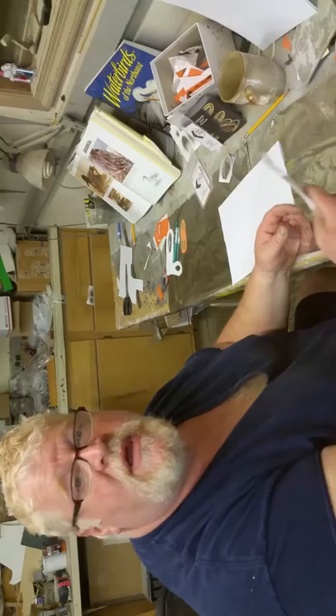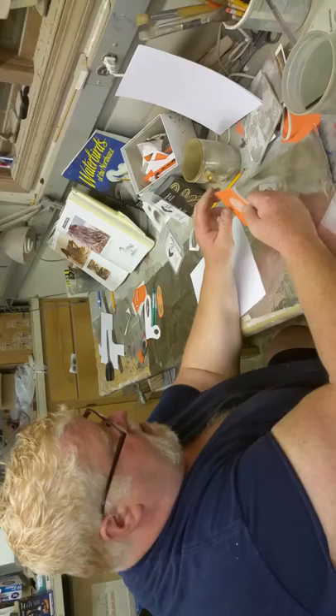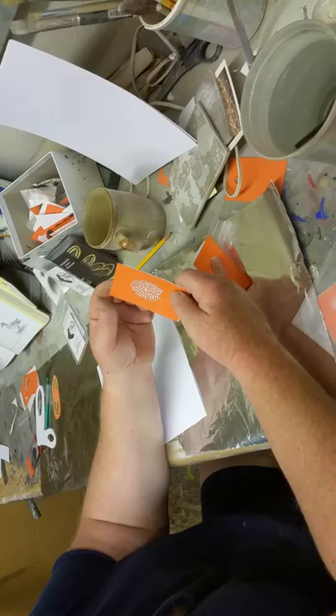Jeff Moore here for Foul Play Studios. Today I'm going to demo how to use our large vermiculation pack. If you get this, they cost $15 and you get three different stencils in this pack.